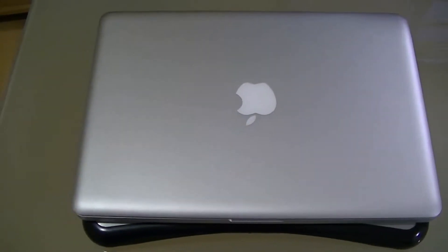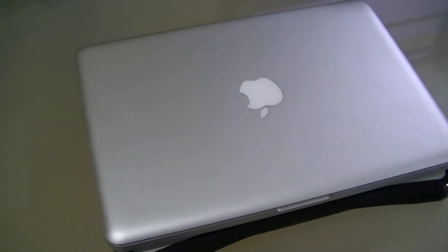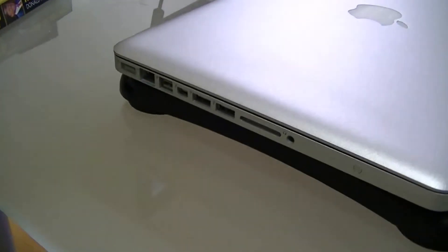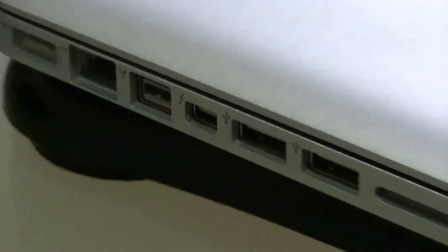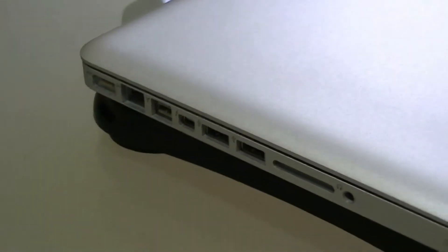A MacBook Pro can be connected to a monitor or TV through a Mini DisplayPort connection. It's me again, Matt, or TechOnSite of tipidpc.com, and I'll be showing you a simple video on how to connect a MacBook Pro to a monitor using a Mini DisplayPort to DVI connection, and to a TV using a Mini DisplayPort to HDMI connection. So let's get right into it.